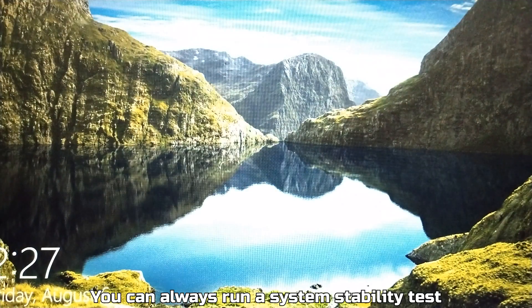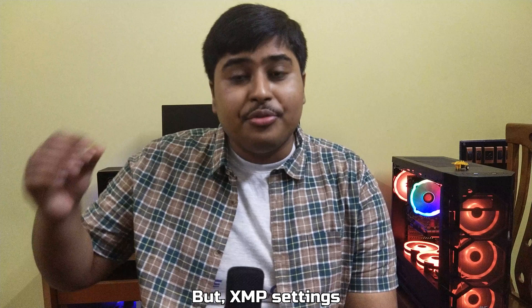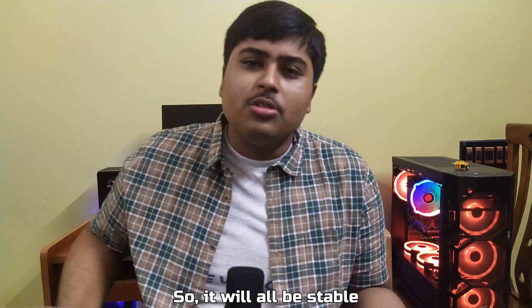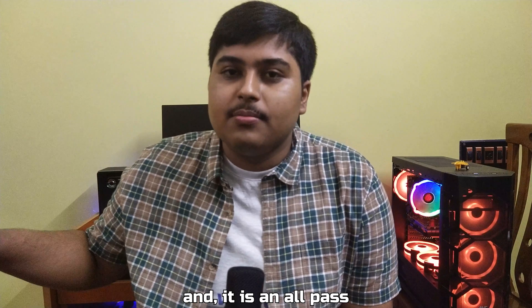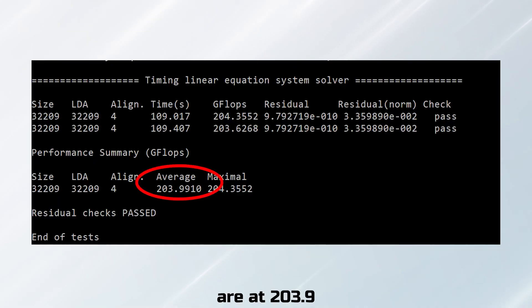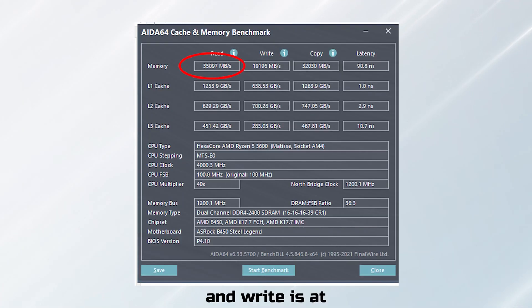Save changes and exit, and make sure you can boot into Windows. XMP settings are factory tested to run best on your given RAM module, so it will be stable. Still, we ran LINPACK for 44 loops and it is an all-pass. LINPACK performance is at 203.9 GFLOPs. AIDA64 benchmark read is at 3.5 Gbps, write at 1.19 Gbps, and latency at 90.8 nanoseconds.